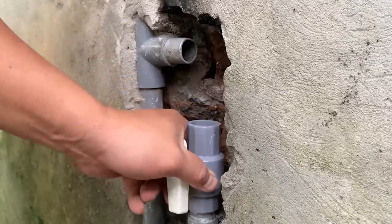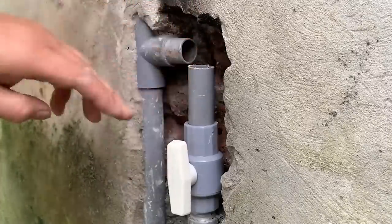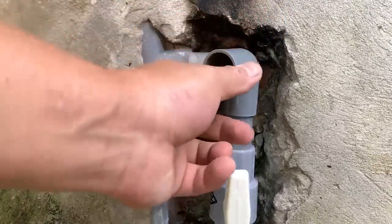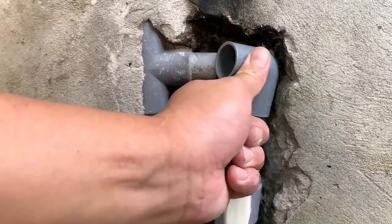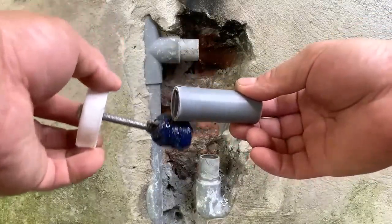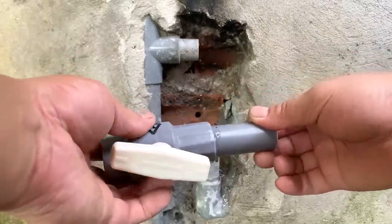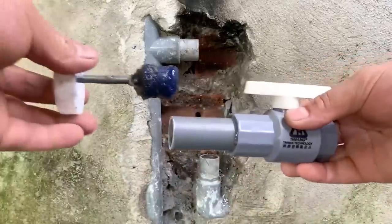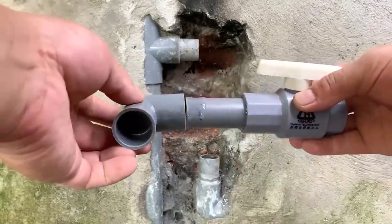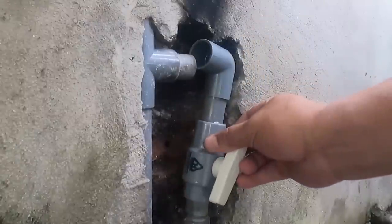Now he places the water lock and the sections of the pipe end to test the size — they fit perfectly. It's time to apply glue to secure them together. Just apply glue to attach the PVC pipe section to the water lock, then apply glue again to attach the PVC pipe section to the connector. Very straightforward!